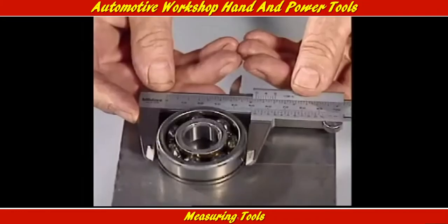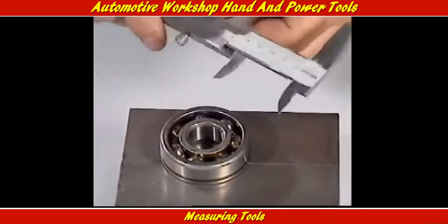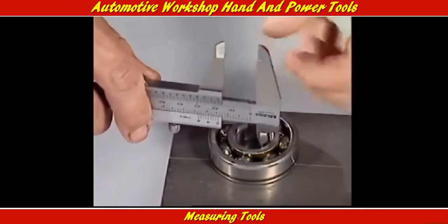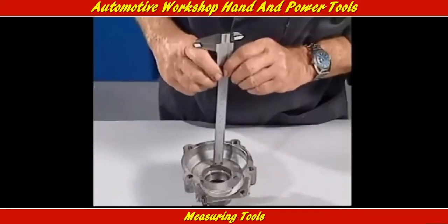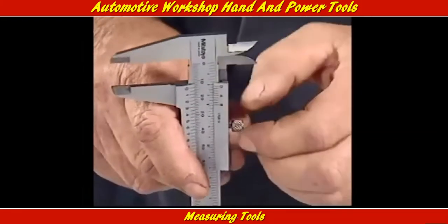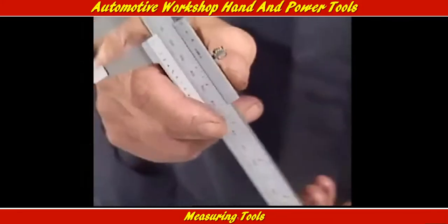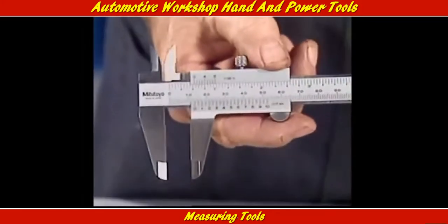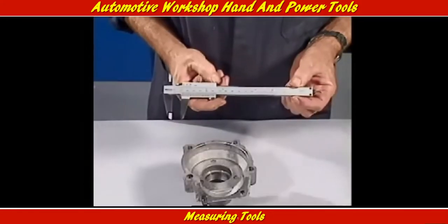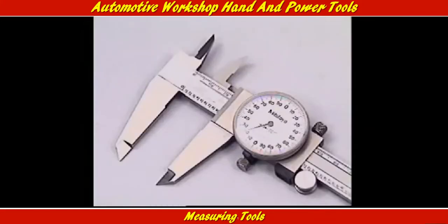If a distance needs to be measured with a high degree of accuracy, vernier calipers can be used. The sliding jaw grips the surfaces being measured on the outside, or for an internal measurement with these jaws on the inside. Depth can also be measured with the end of the caliper slide. Once the measurement is taken, this screw locks it in. Inches or millimeters are read here, and the fractions on this vernier — giving this the name of vernier calipers.